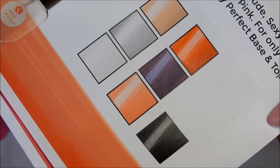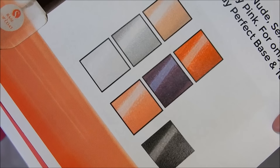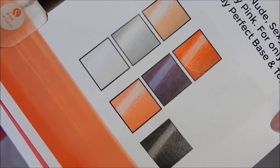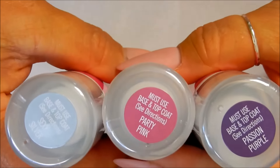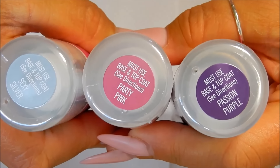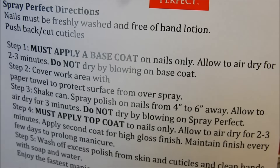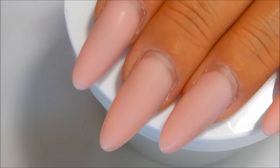This paper shows the color selections available. I'll also include the link in the description box so you can check out the colors. The colors I got are Passion Purple, Party Pink, and Sexy Silver. Since silver and chrome nails are really hot right now, I'm going to go ahead and use that one.